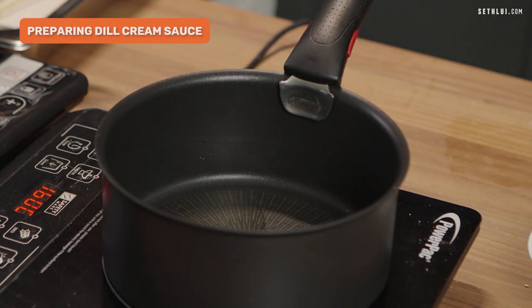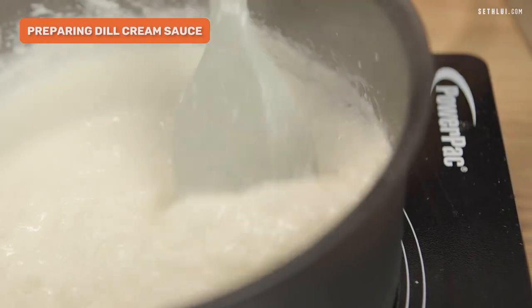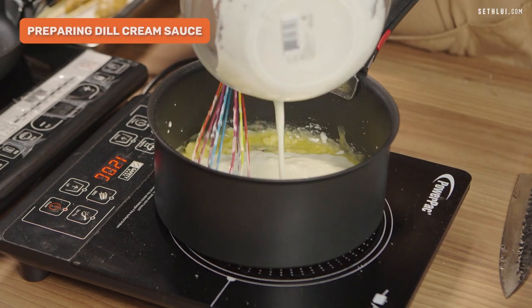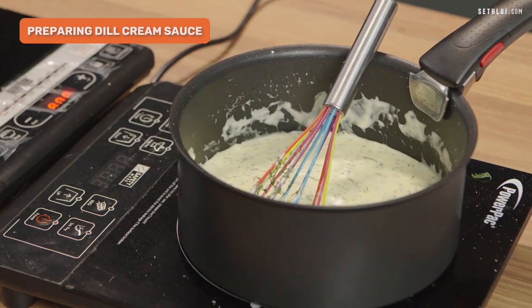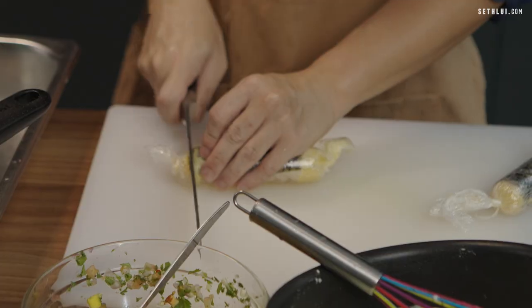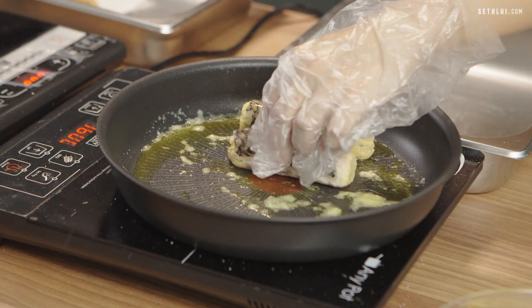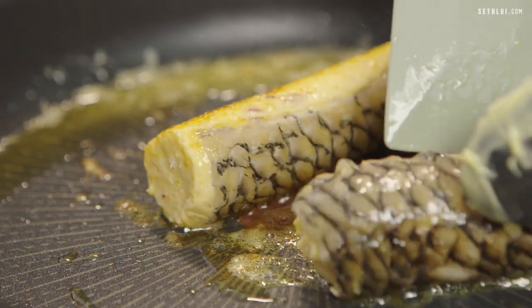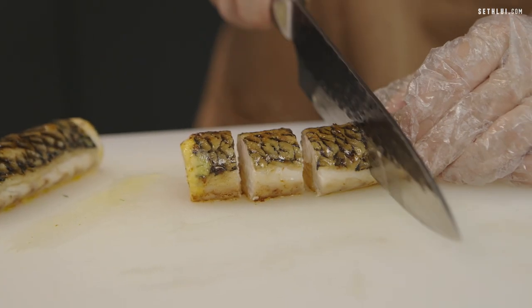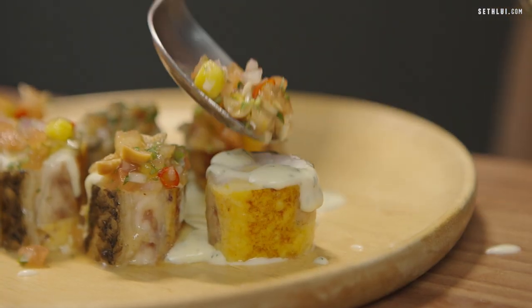Lastly, I'll prepare the dill cream sauce — I'll sauté some red onions, then add in the cream. Once the cream has been flavored with the red onion, I'll strain the onion out. Then I'll prepare a roux to thicken the cream sauce and throw in the chopped dill. When the fish roll is done in the oven, I'll take it out, cut it with the plastic on, remove the cling film, lay out the plate, pour the dill cream sauce over, and finish off with the mango salsa.